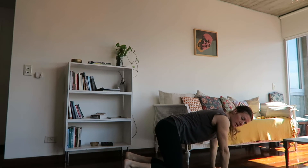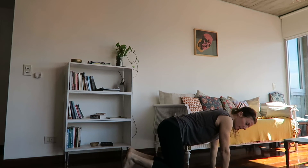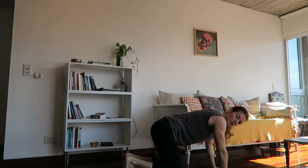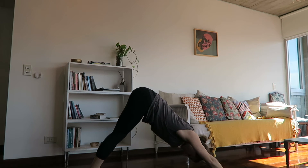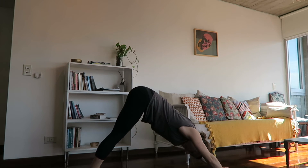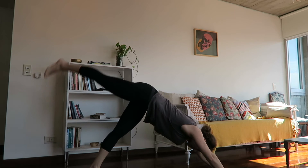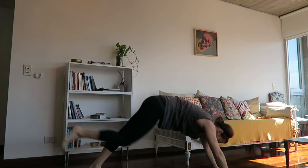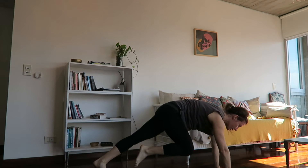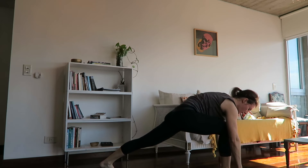Bring the hands back to tabletop position and tuck those feet. Feel free to make a few circles with the ankles to bring blood flow back into the feet. Allow the toes to curl under and press the hips away from the hands, again coming back to downward dog. Always find nice length in the spine here. From here, lift that right leg up on inhale and bring one more pulse of the knee into the chest.